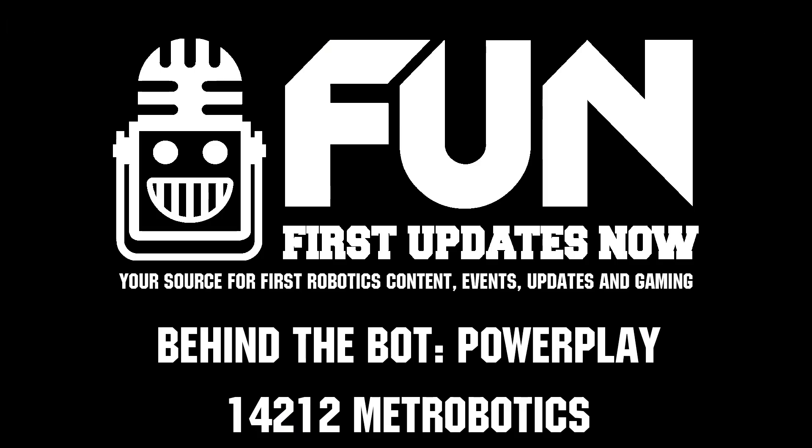Metrobotics, thank you so much — this has been a really incredible interview. You guys have a lot to share and I think teams will be able to take from this and improve their own robots. Reporting for First Updates Now, I'm Abbas — and thank you Team 14212 for joining us today.